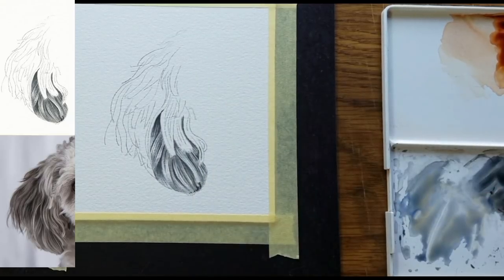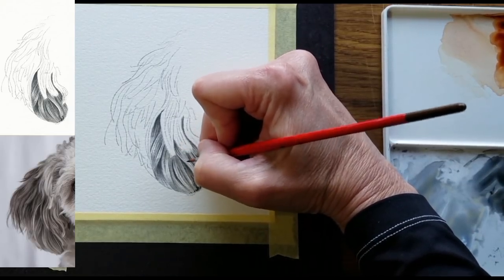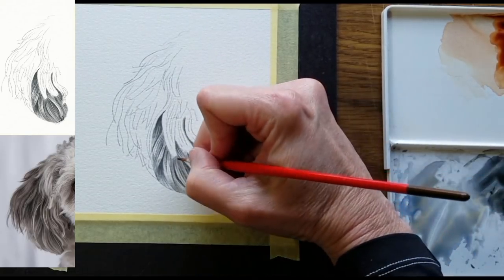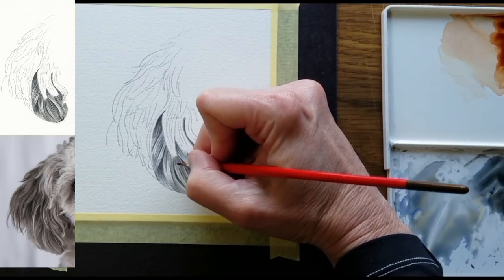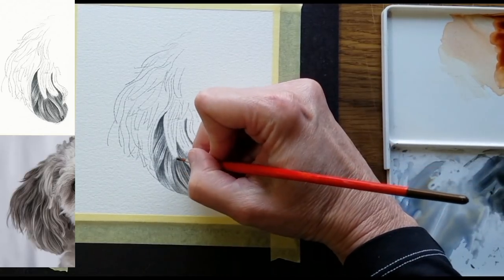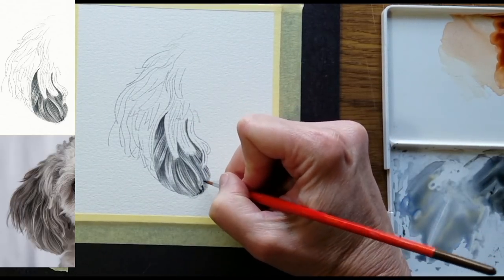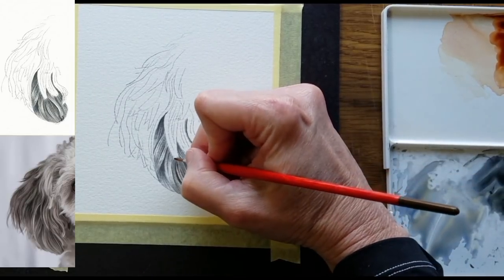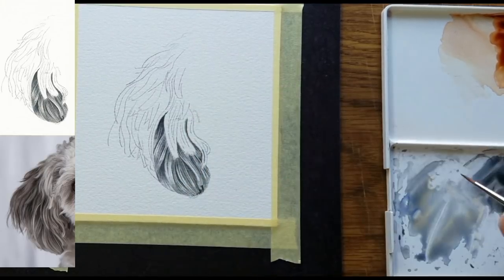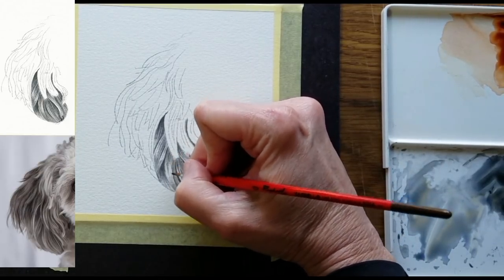Not everywhere. So we have a mix of darks, lights, and mid-tones. I want to see darker hairs, I want to see lighter hairs, and I want to see in-between values. You can still see the previous color and the previous values through this application. You've created layers of texture, layers of fur markings, by starting with the more pale hairs and then going in darker.